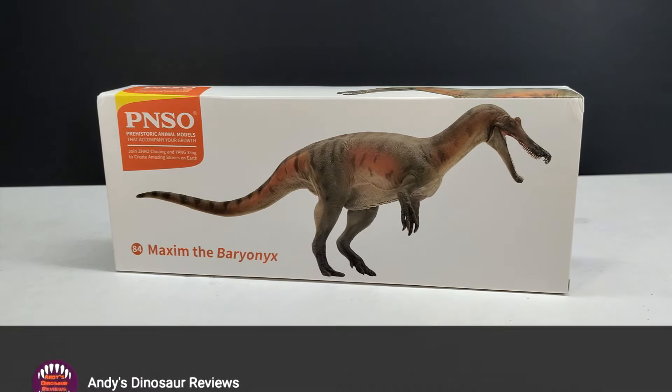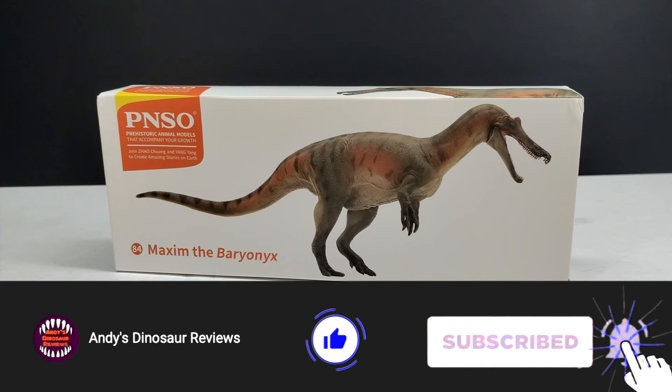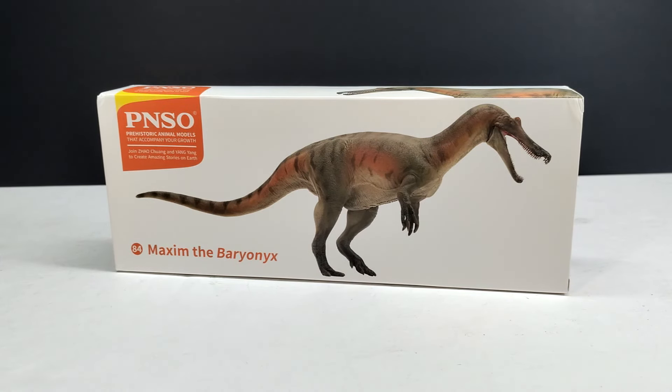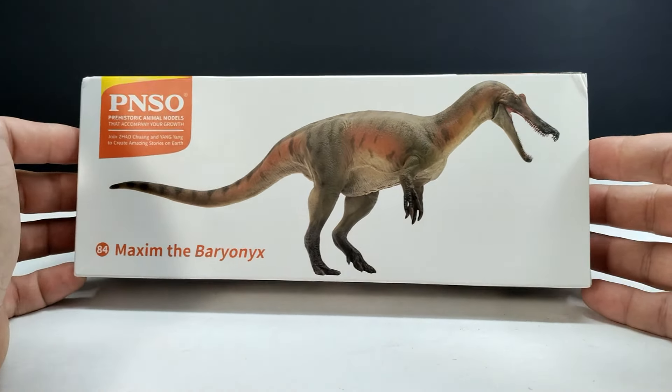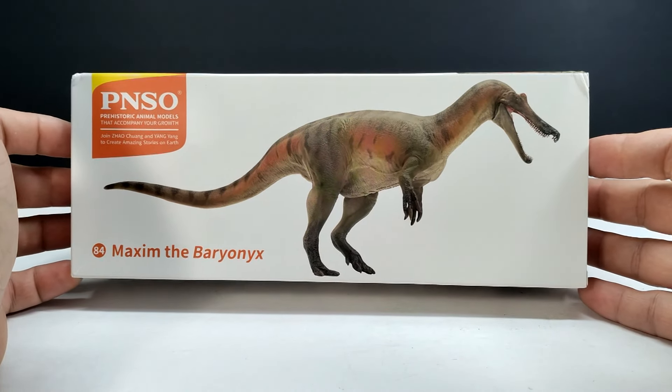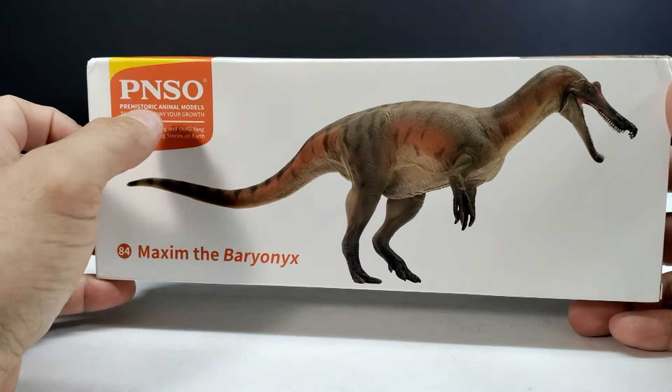Hey guys, welcome back to Andy's Dinosaur Reviews, and today we are back with another brand new PNSO release. The Baryonyx has finally hit my doorstep and it does look pretty cool. I've heard some people stating they're not a big fan of the paint apps, but I never trust promo images anymore — I wait until I see the figure in person to truly judge how nice the paint apps look.